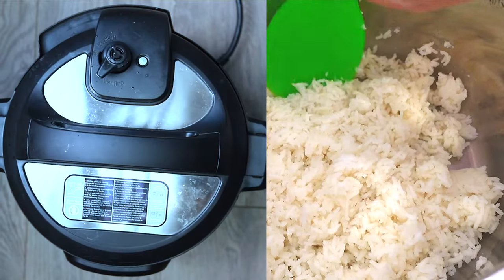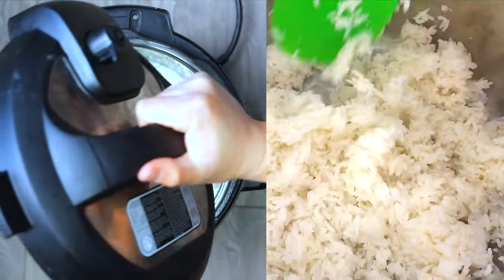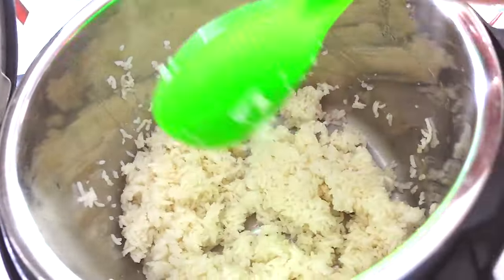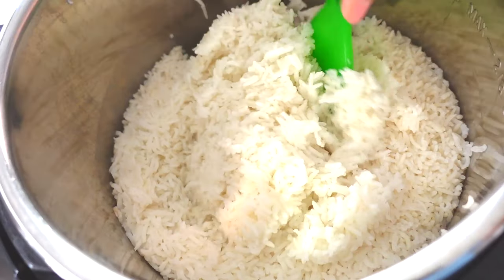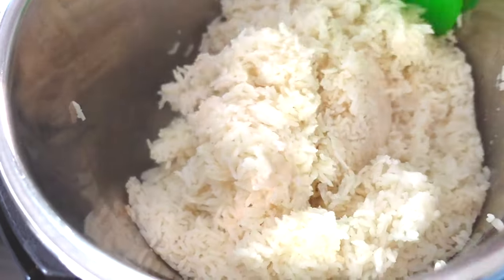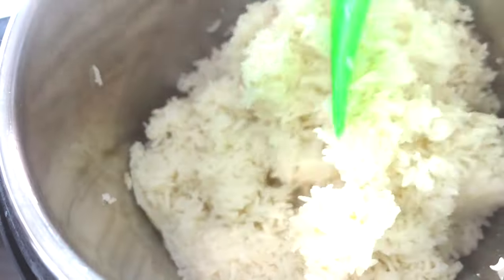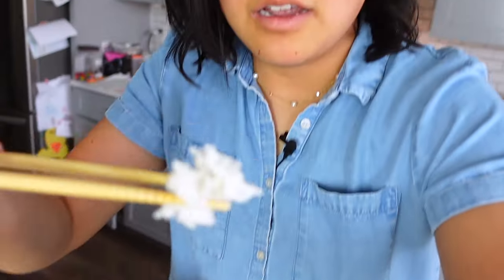Now we're going to fluff up our rice. I thought I was recording and I wasn't, but this is the one cup of rice — it's perfect. And this is three cups of rice with three and three quarters cup of water — no sticking, perfectly fluffy. You want to fluff it up like this before you serve it always. We've got perfectly cooked rice here.